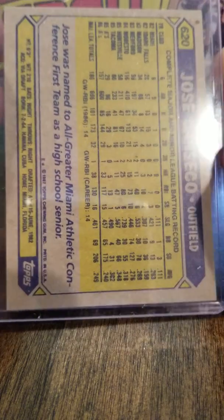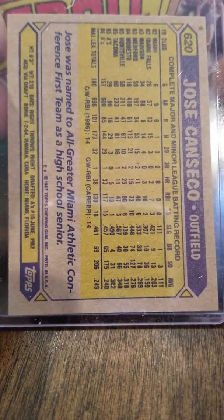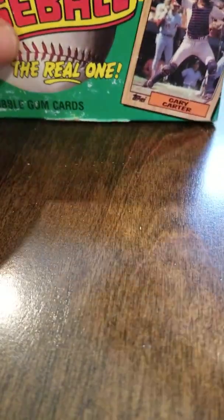There's a little dust on the top of the holder, but this is a really sharp card — it turned out really nice. The back is a little off-centered top to bottom, but left to right looks relatively good. This is a really good card.